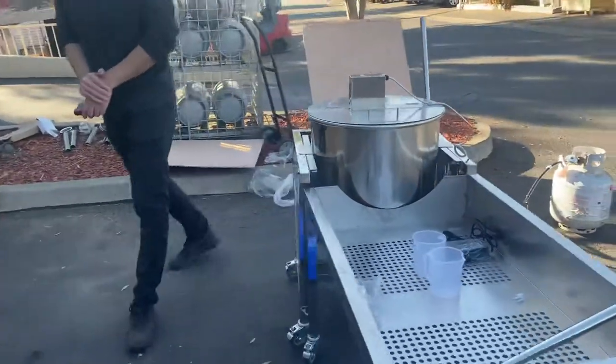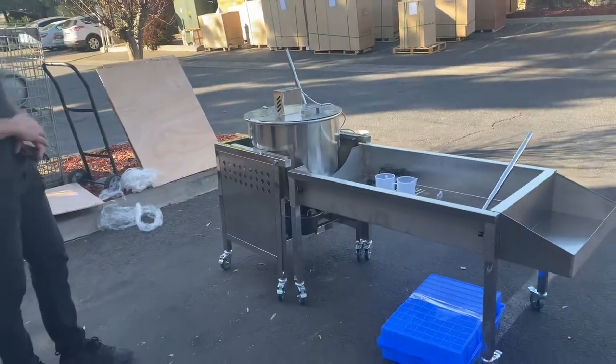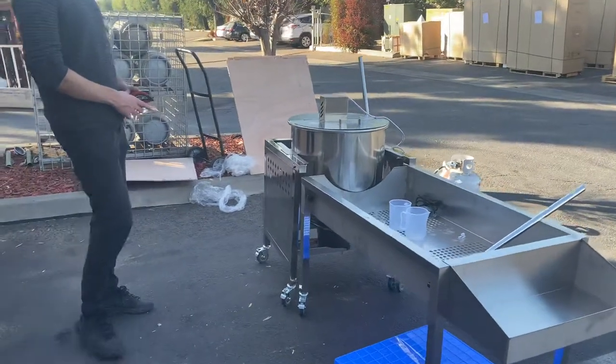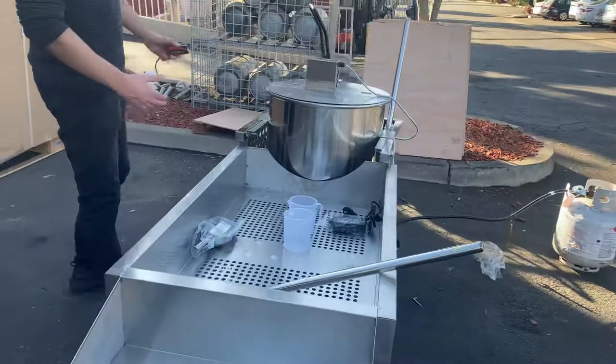This is going to be one of our new items. Quality on this unit is going to be better since you do have other styles available on the website. This is just a more upgraded, better quality unit.